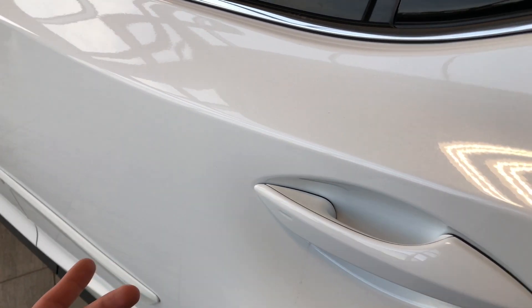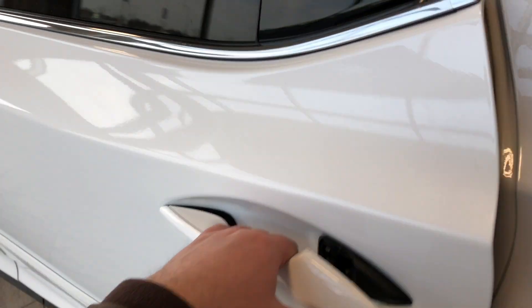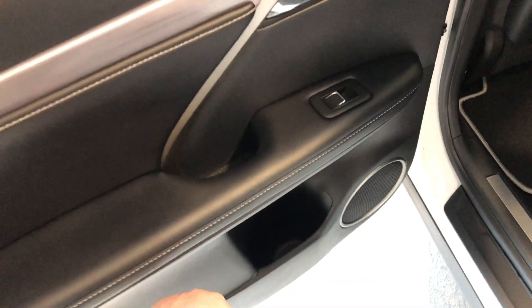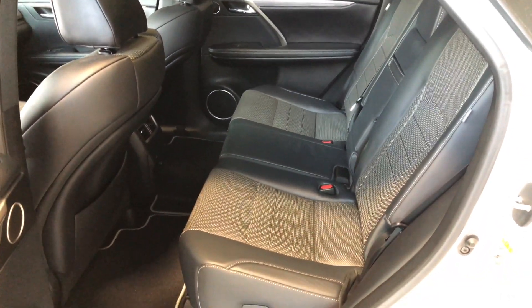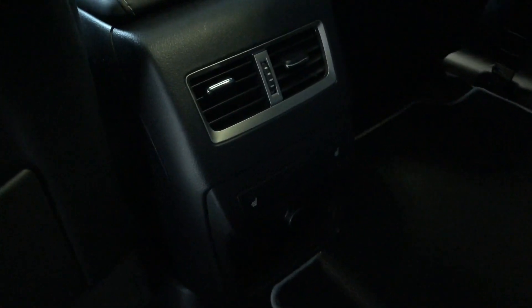In the back, the door handle also features the proximity smart key system — you do have that on all four doors. Inside there's a little storage on the bottom, just like the driver side, and we're continuing with the black leather seating. Behind the front passenger and driver seats there are extra storage compartments, and the rear passengers also have their own heated seats.